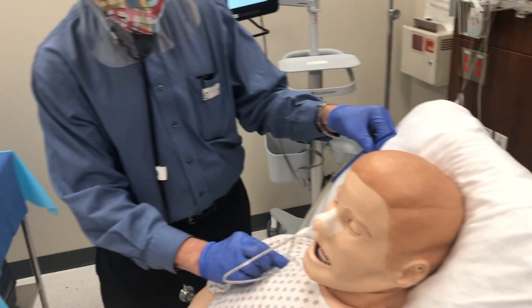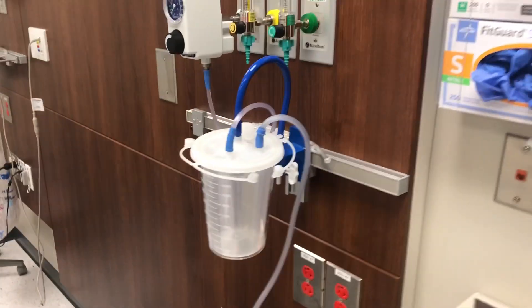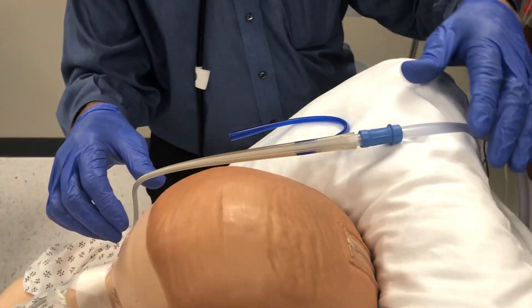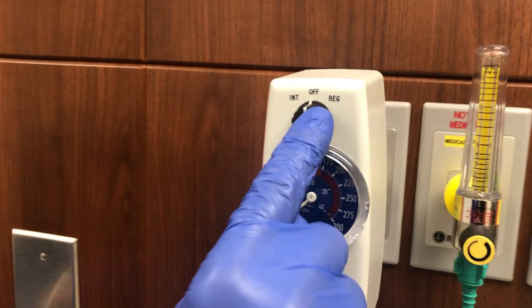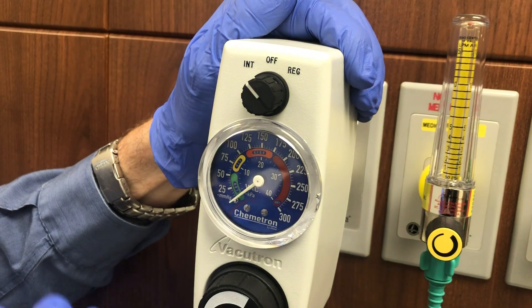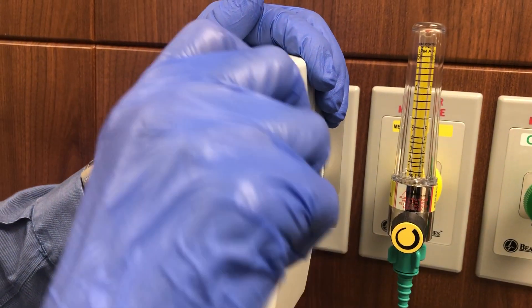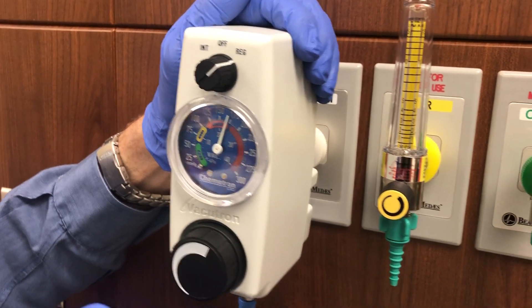Pin the tube to the gown, get x-ray confirmation, then when ready, connect the suction tubing to the suction port of the NG tube. On the suction dial, you can set it to intermittent suction or regular (continuous) suction. Regular suction means it's suctioning all the time. Since we have an air vent in our Salem sump tube, you can put it on continuous suction and the air vent will prevent the holes in the distal tube from sticking to the gastric mucosa.